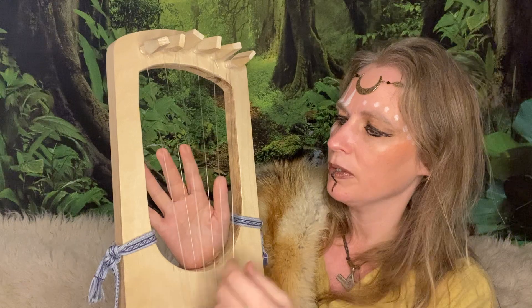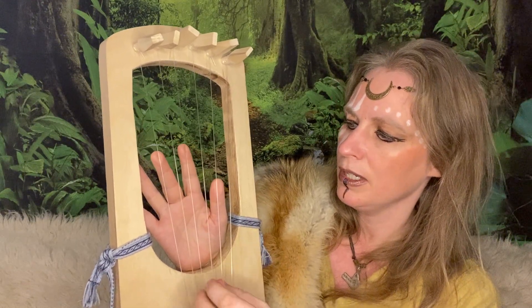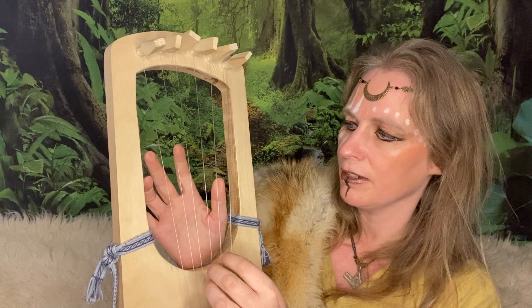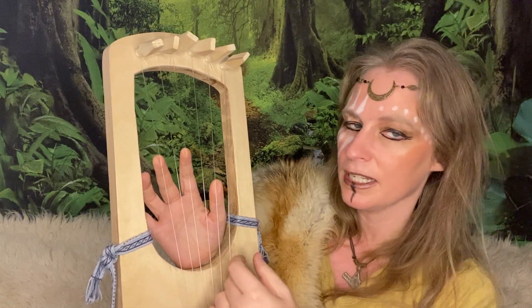To break it down really simply: for the G chord you want to cover or touch the second, the fourth, and the sixth string.